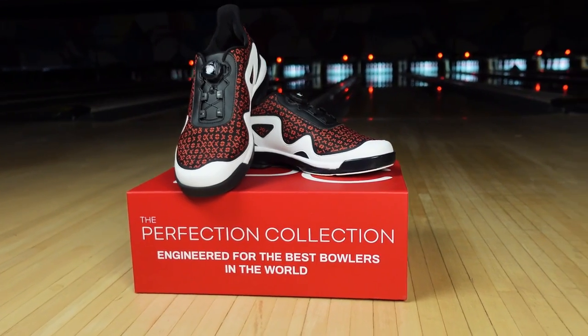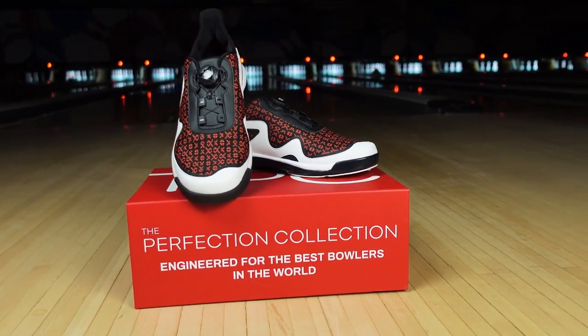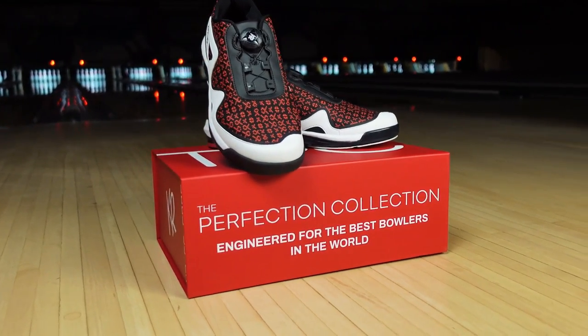The Gladiator is available in right-handed only, sizes eight through 12 and 13. To learn more about the Gladiator and see if it's the right shoe for you, go to our website, krstrikeforce.com.